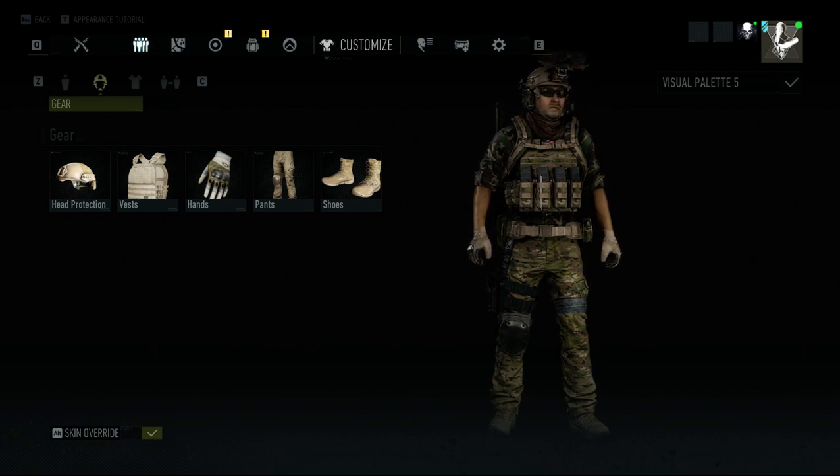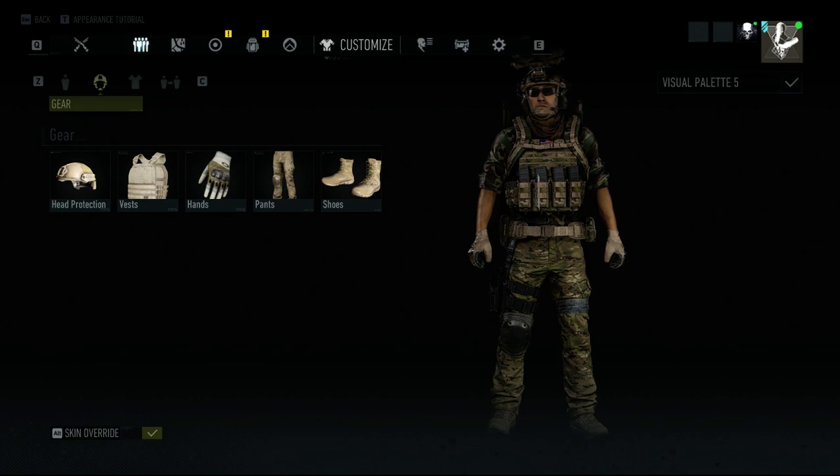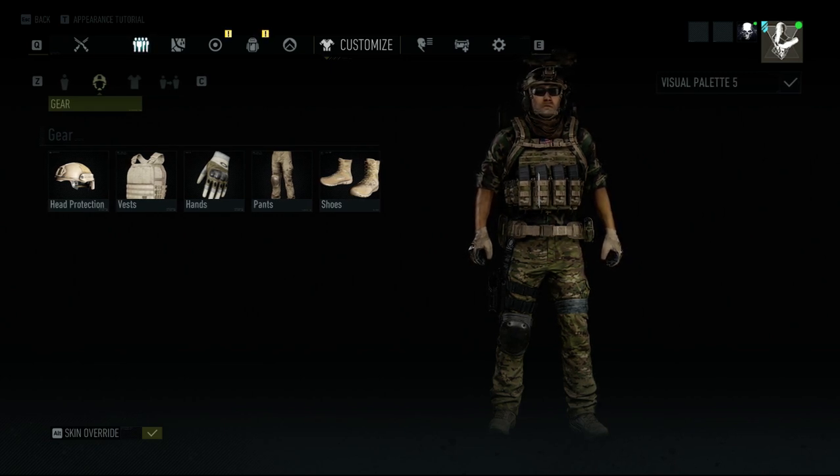What's up guys, today we're going to be showing you a little trick that you can do in Ghost Recon Breakpoint, and that is the 5.11 TAC Tech Plate Carrier in Multicam.